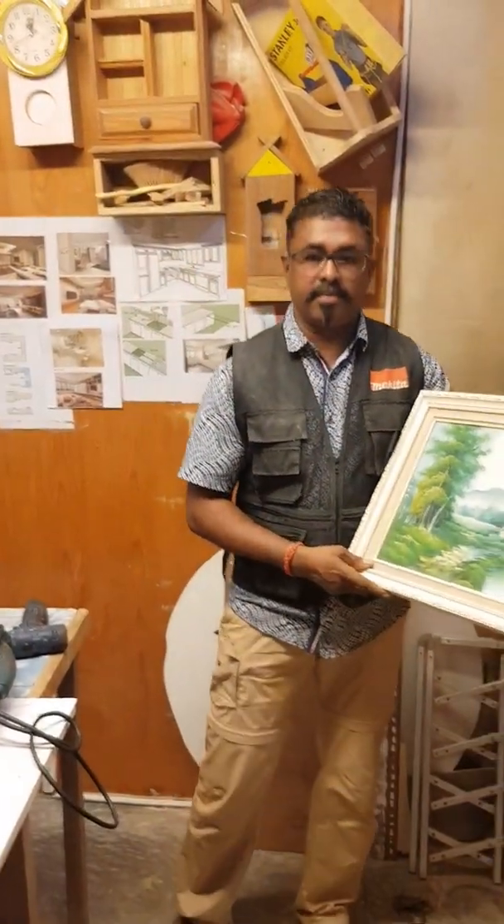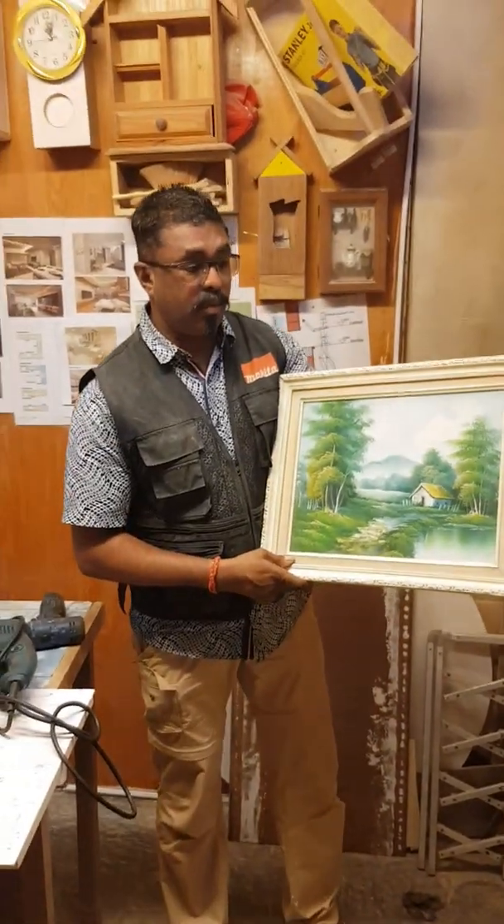Now I'm going to hand it over to Mr. Kalai to show you what type of picture frame uses what type of screws. Hi friends, we have a lot of wall fittings in the house — wall fittings to be hung on wooden frames rather than concrete.